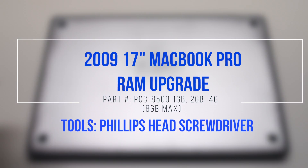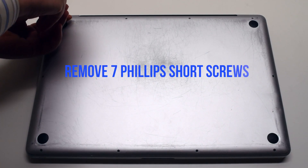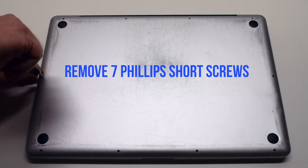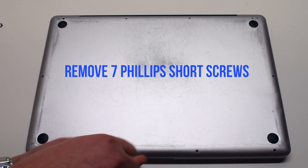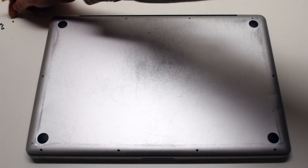2009 17-inch MacBook Pro RAM upgrade. Start by removing the seven short Phillips head screws, beginning at the top left and going around the contour of the MacBook clockwise.